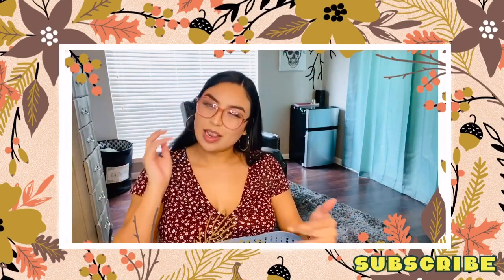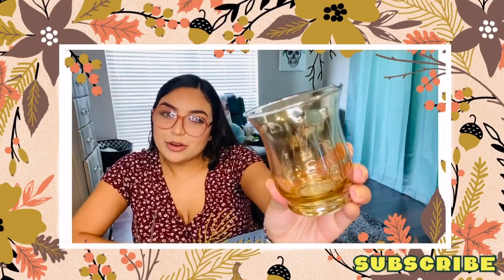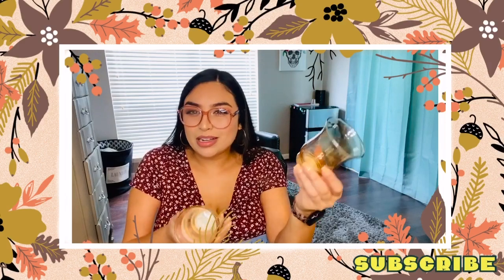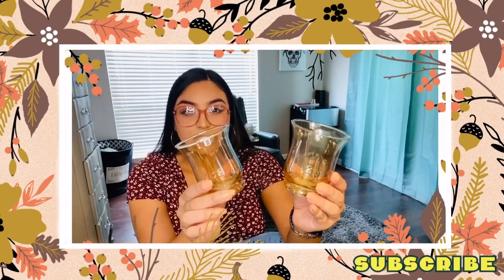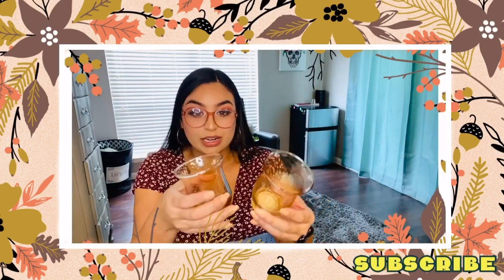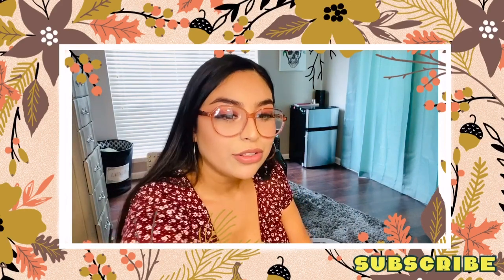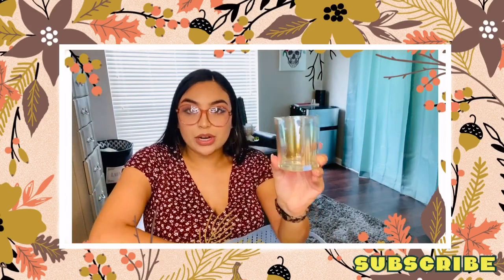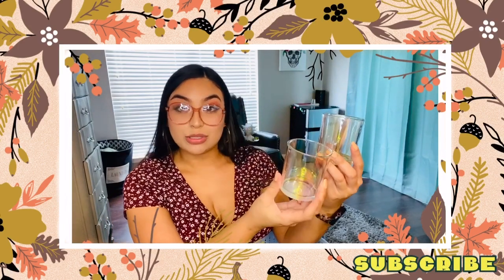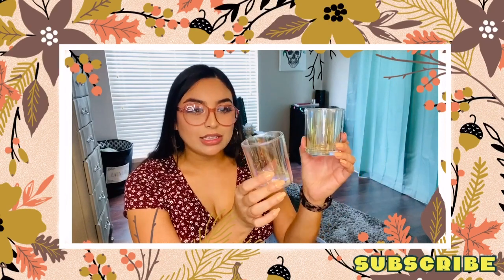The next items are going to be more decor-ish. I did pick up these cute iridescent candle holders - they almost have like this brown tint to them, but I thought they were really pretty, and I figured I could possibly do a few DIYs with them instead of just using them as candle holders, maybe for some tiny flowers. I did pick up another set of iridescent candle holders that are more clear - I'll probably end up using those more year-round for like my makeup brushes, but they still match the fall theme with that iridescent color.